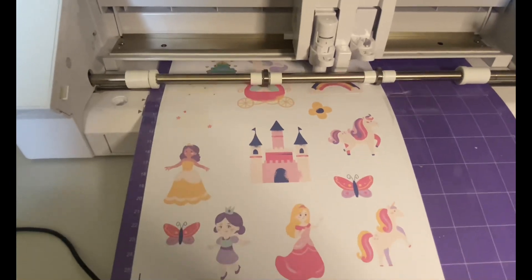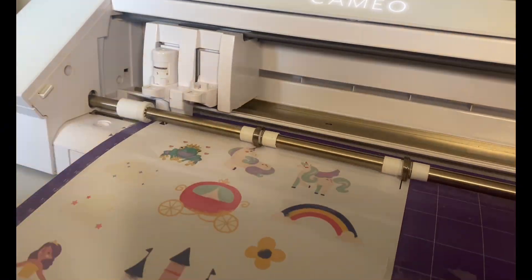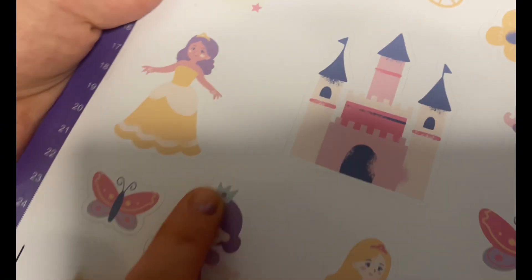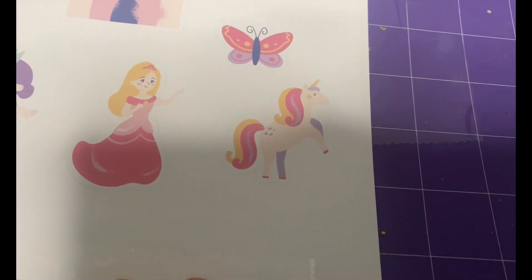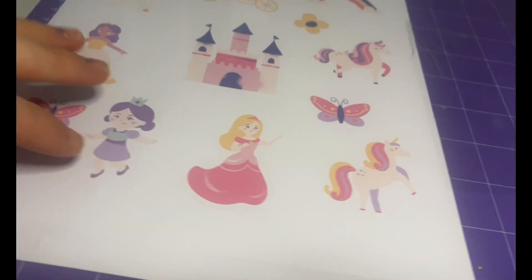Now, because I've followed all the steps that I've outlined in this video, I'm confident this is going to cut exactly where I want it to. And here we have it — perfect lines around our images. The perfect cut. I just want to note that this was glossy sticker paper. I've had no issues using a small inset for the registration marks and I've also had no problems with the sensor reading it.